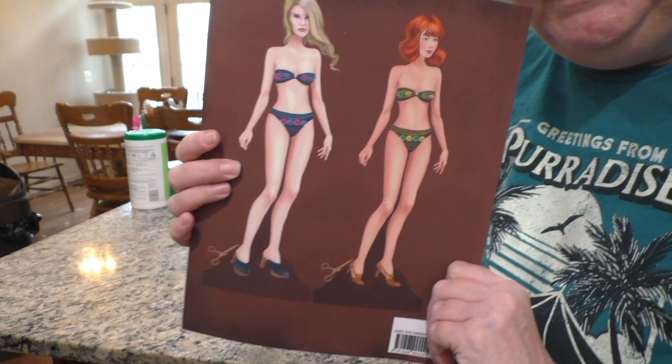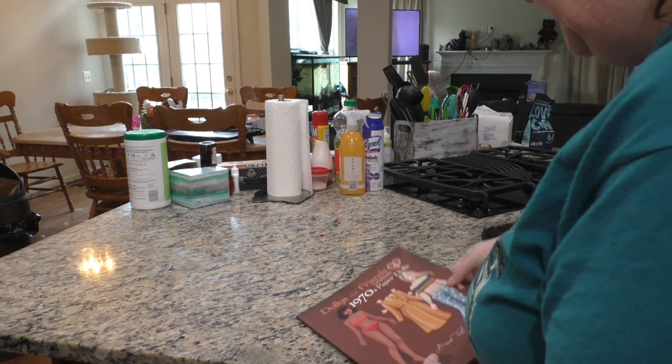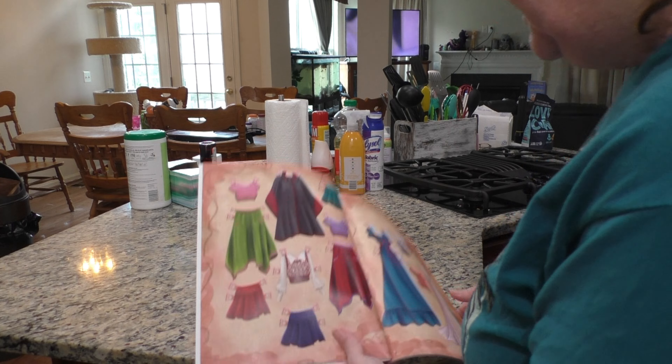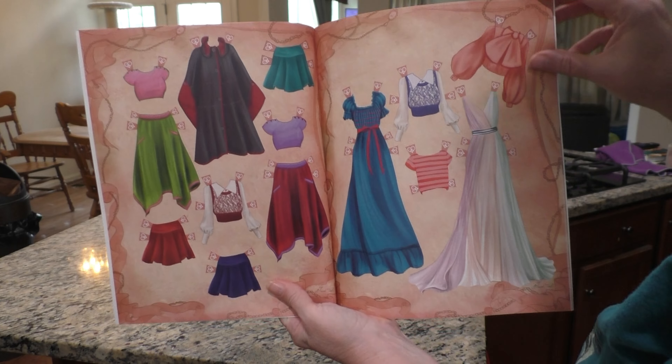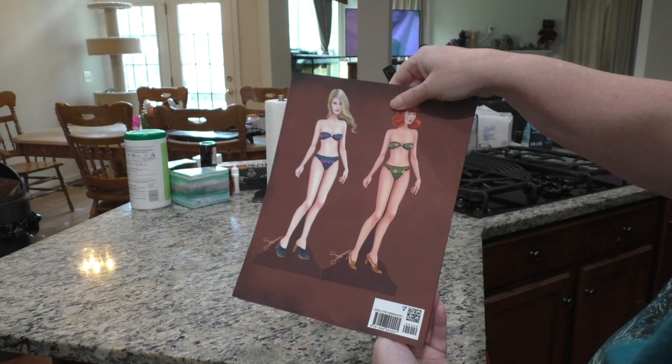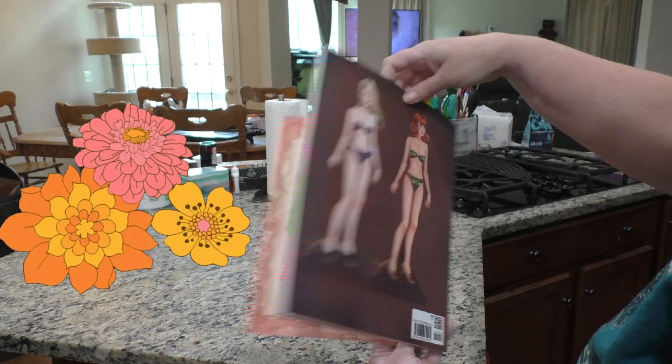You can get this on Amazon. So this is the clothes, and then you just have to cut each one out and pull the tabs down and put them on the dolls. You also have to cut the dolls out.